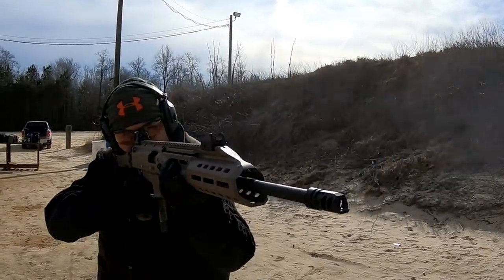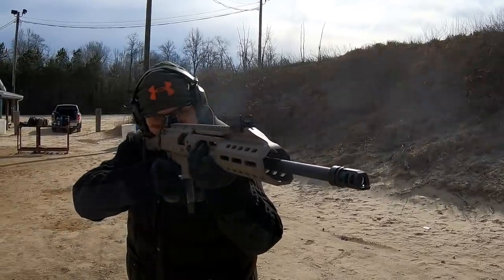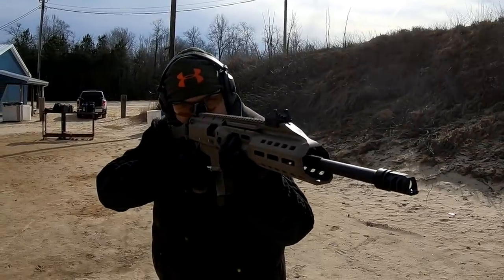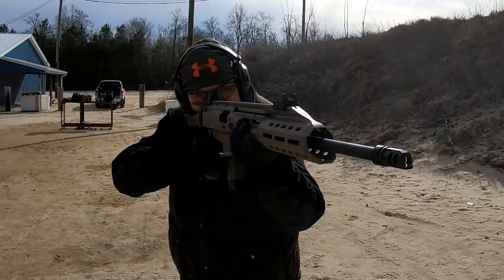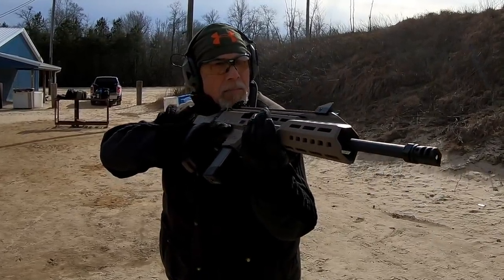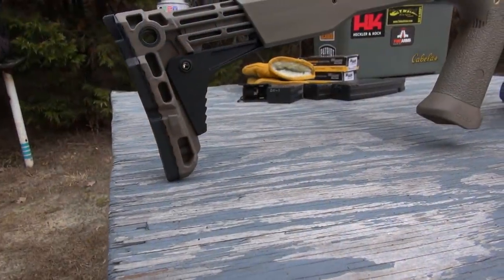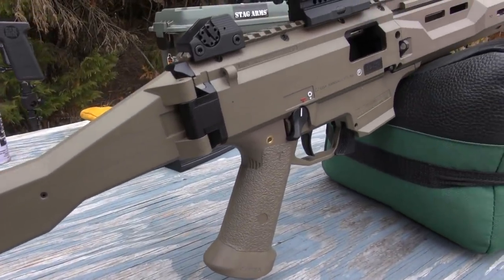Which brings me to another point about the Scorpion — the marketplace support is strong and includes many high quality parts and upgrades. So while I think this gun is good to go right out of the box, it's nice to know that over time the user can customize and improve things they don't like. Grips, triggers, control levers — these are just a few of the commonly available aftermarket parts that you can swap out.